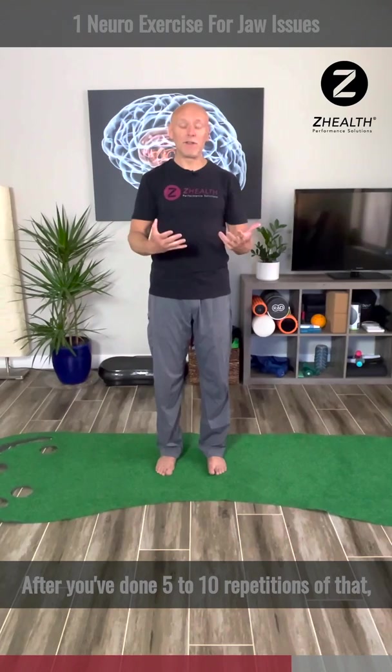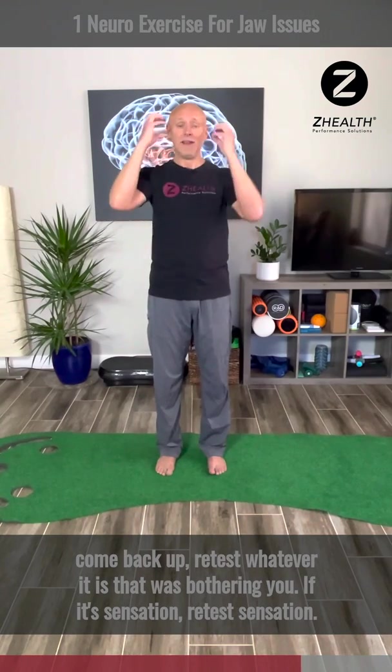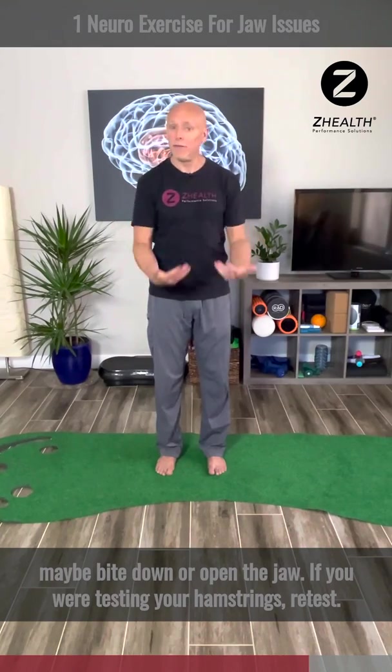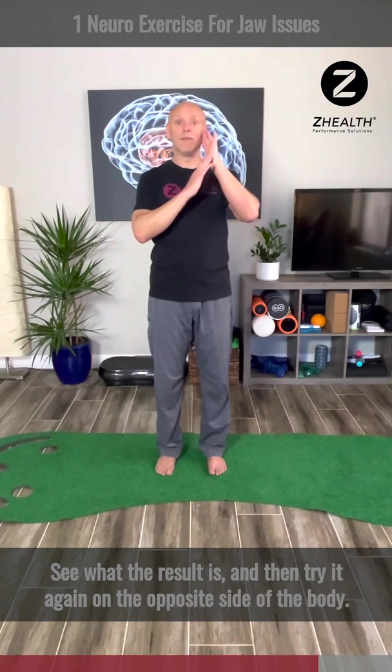After you've done five to ten repetitions of that, come back up and retest whatever it is that was bothering you. If it's sensation, retest sensation. If it's how your jaw moves, retest your jaw — maybe bite down, open the jaw. If you were testing your hamstrings, retest and see what the result is, then try it again on the opposite side of the body.